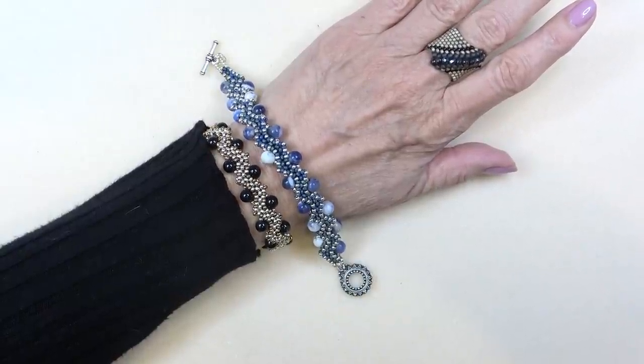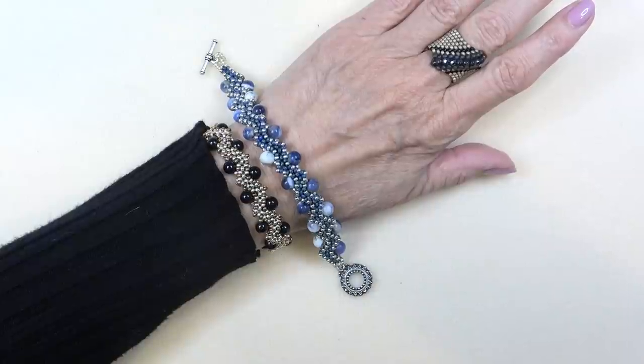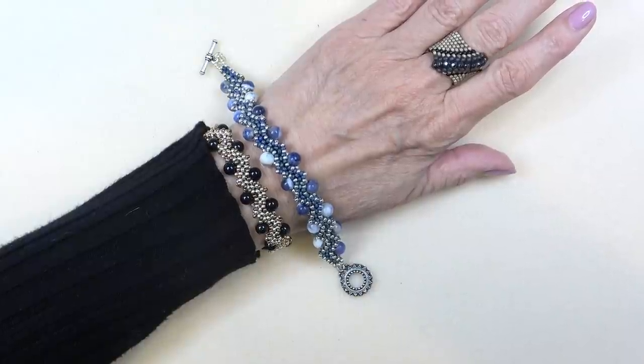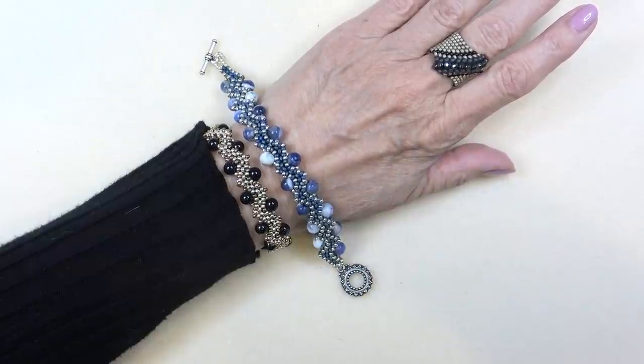It's just using either six millimeter gemstone or six millimeter pearl, 11-0 seed beads, a few jump rings and just a clasp. So a very fun summer bracelet, very easy to do and fun to practice your cubic right angle weave. Please subscribe to my channel, ring the bell, and give it a like. I'll be back with materials.